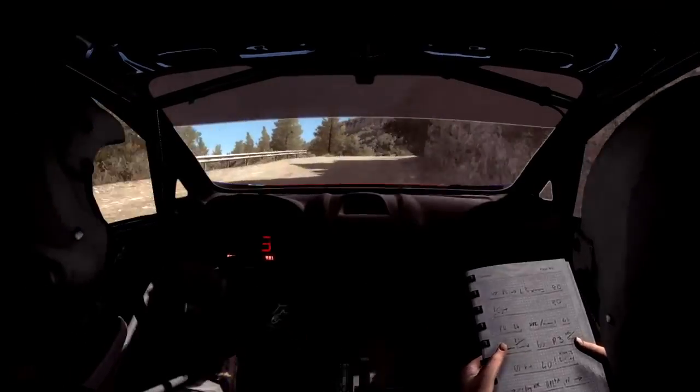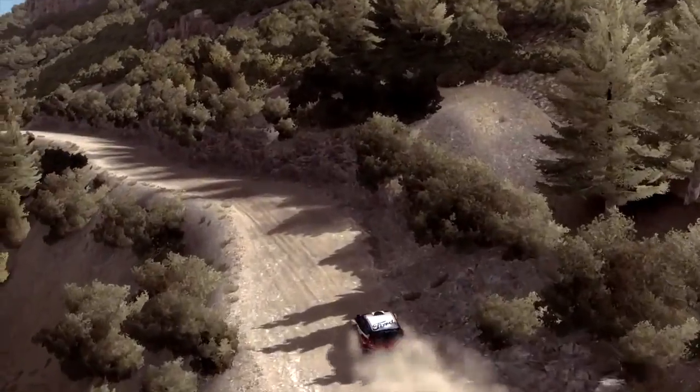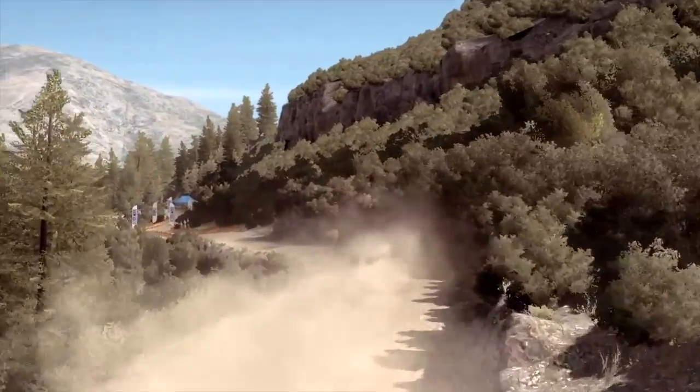Into left 5 and left 6, 60, keep left over crest, 80 through dip, keep right over crest, into left 5 don't cut, 80, to finish.